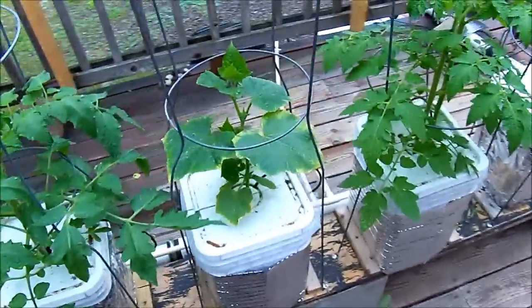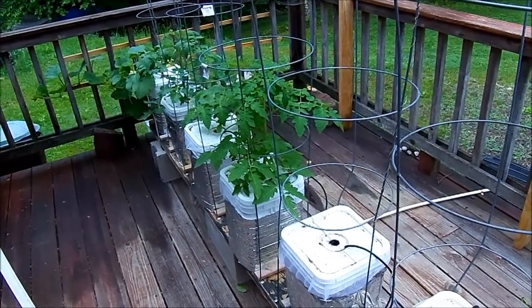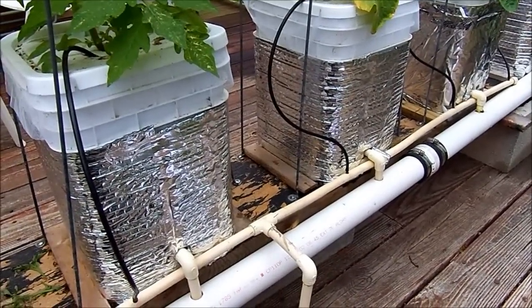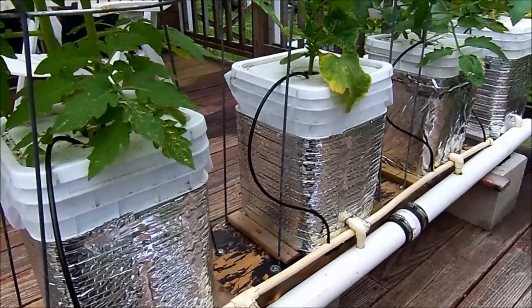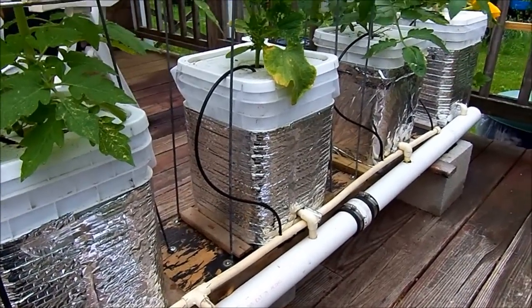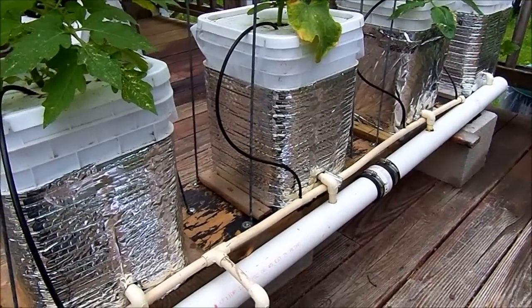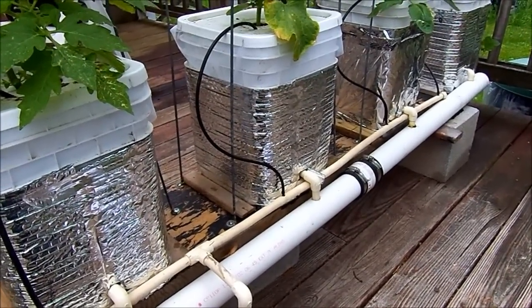I had temperatures down in the mid-20s one night. I've had a couple of messages back and forth with an individual about setting up one of these Dutch bucket systems inexpensively. For my system here I've got six buckets, pump, tubing, pipe, and everything — I don't think I have thirty dollars invested so far.